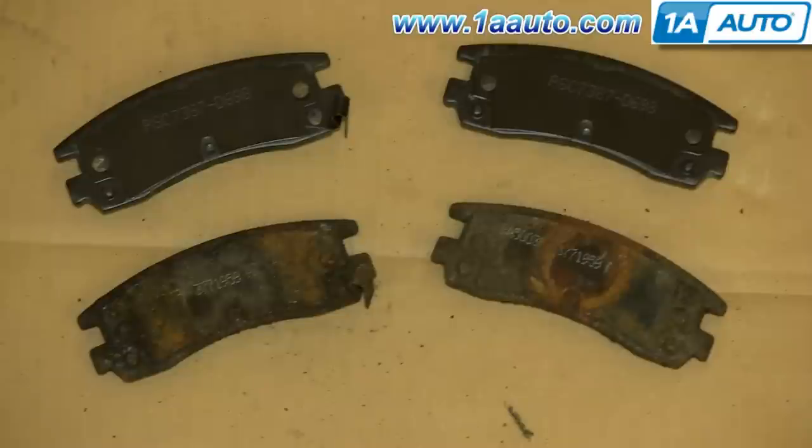On the top are the new pads from 1AAuto, and on the bottom are the old ones. You can see that the new ones from 1AAuto are exactly the same.